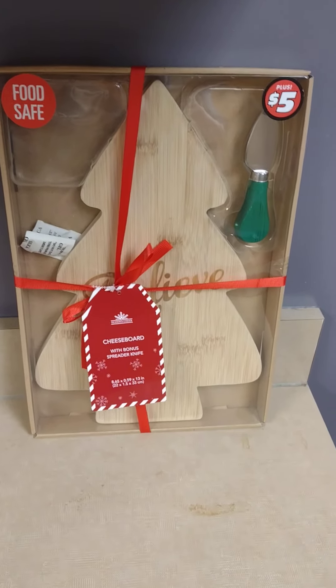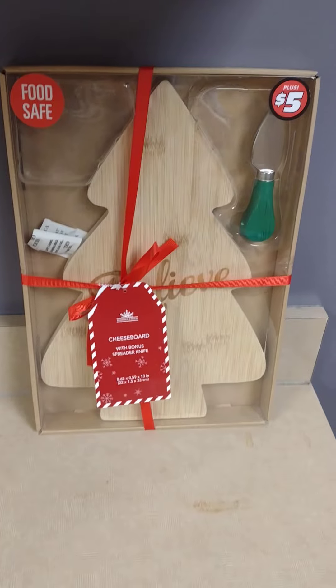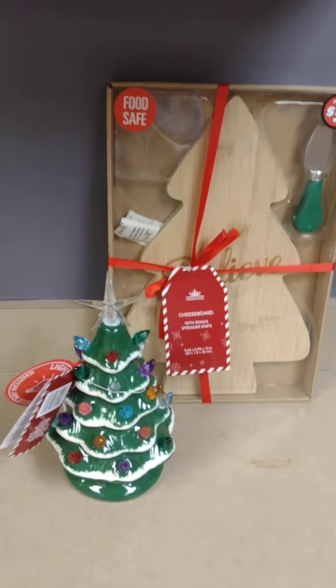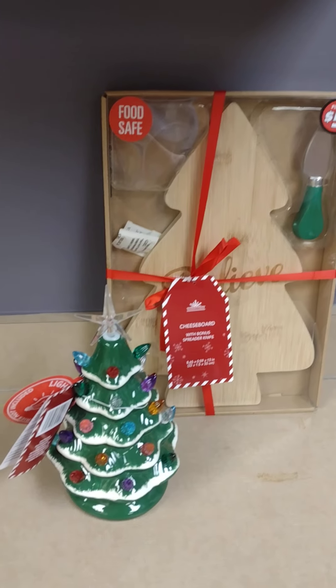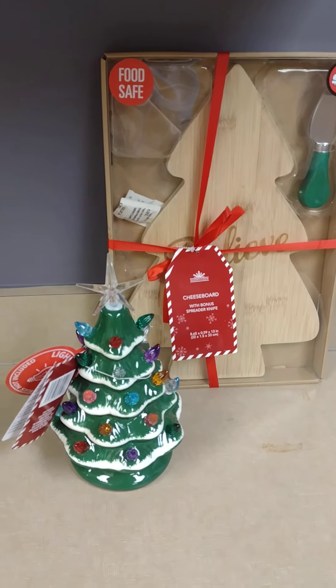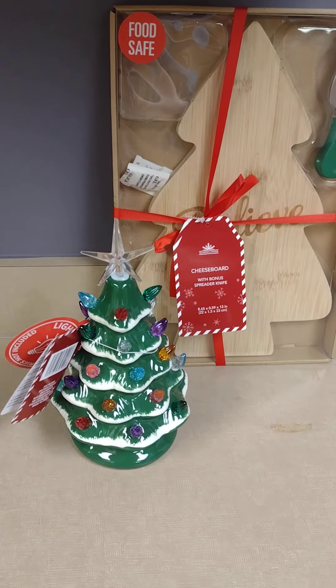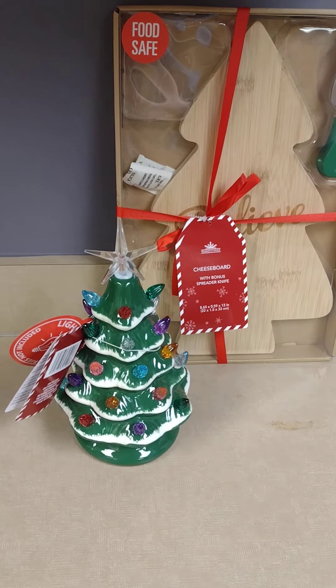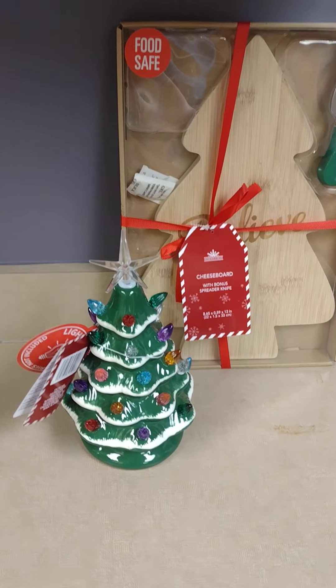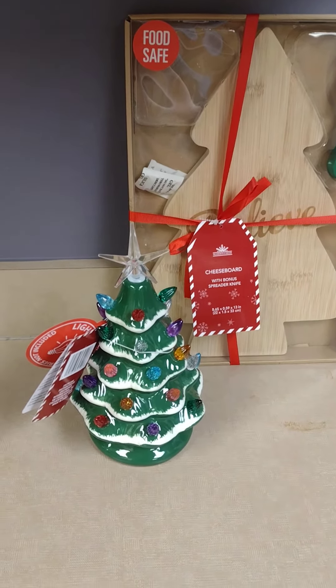They also had it in the shape of a Christmas ornament. And yes, I picked up another one of these trees. I spoke about getting one over at the Family Dollar Tree mix store. These were also five dollars and they are battery operated — it does light up. I'll do a short video later showing you guys how it looks all lit up.